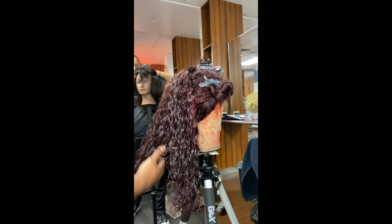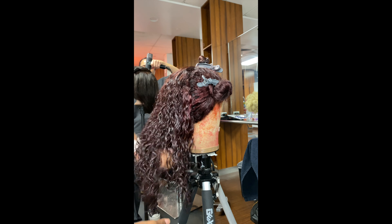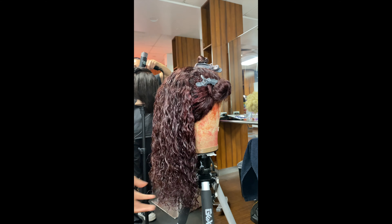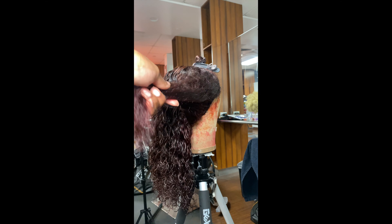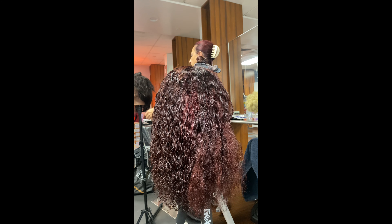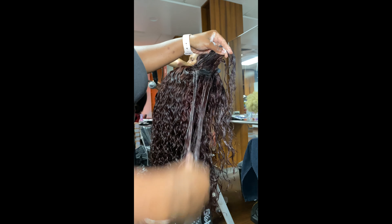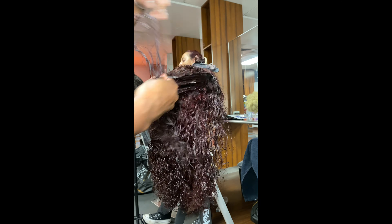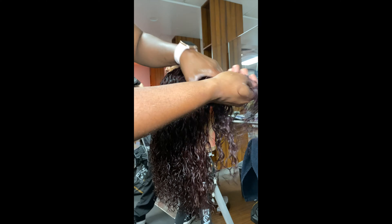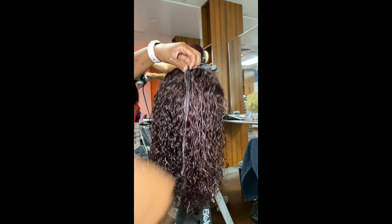The color looks absolutely gorgeous — this is exactly what I was going for, something subtle but just enough. Now we're going to go ahead and style her up. I'm going to keep her in her natural curls; we're not going to use any heat aside from my blow dryer. What you see me doing right now is going through and completely re-wetting the hair after I dried her, then applying some mousse to all of the curls, making sure to separate the curls so they are all popping. Then I'm going to go in with my diffuser just to create some volume, and I'll do the same thing for the closure on top.